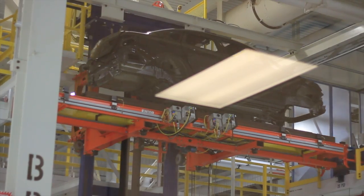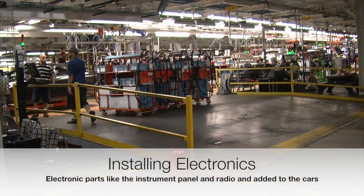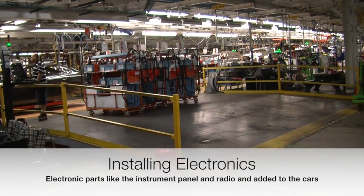Glass is installed after the paint is placed on the frame of the car. Electronic components of the car are placed inside the car, like the instrument panel and the radio.